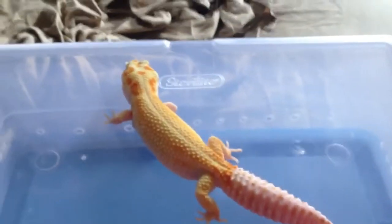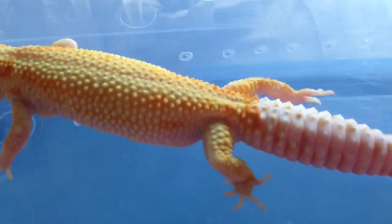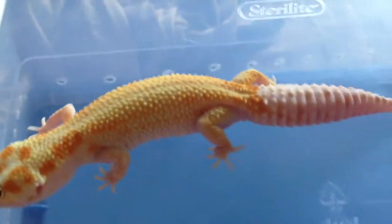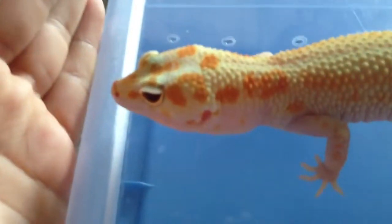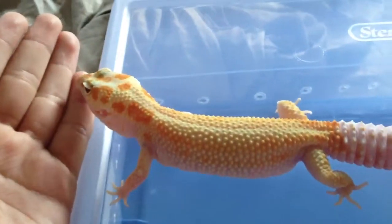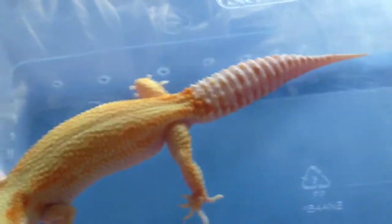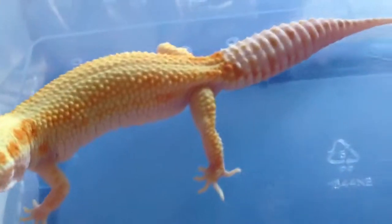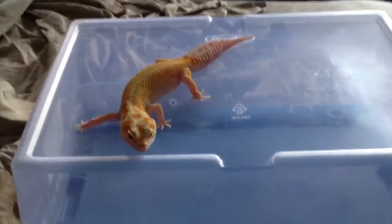Hey guys, I just want to make a quick video on how to tell ovulation in leopard geckos, because I'm just about to breed my female with my male. Her ovulations have been developing, and I waited about a week so that they got bigger. I'm not 100% sure what that does exactly, but I do know the larger the ovulation the better.